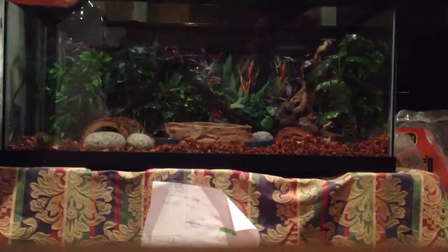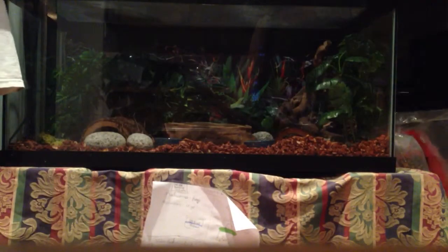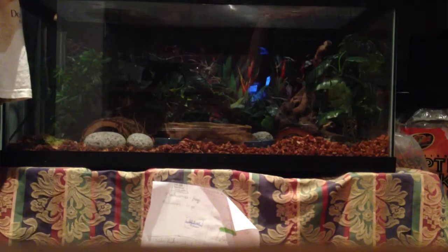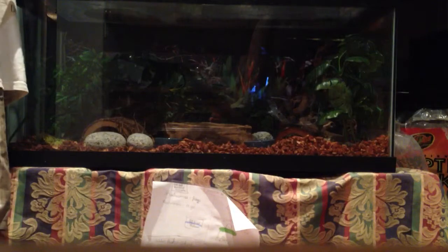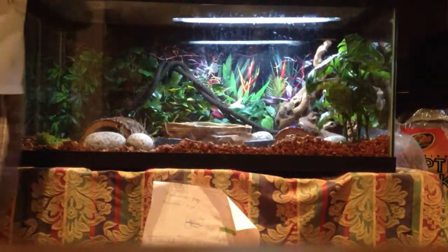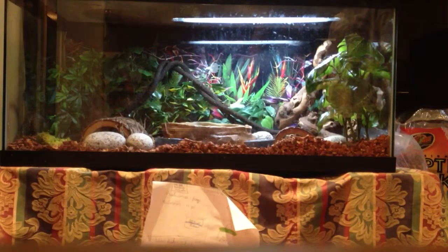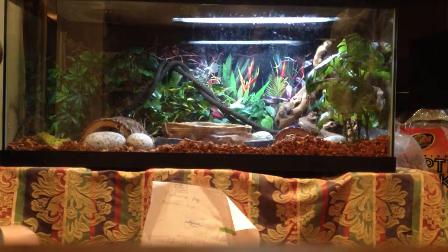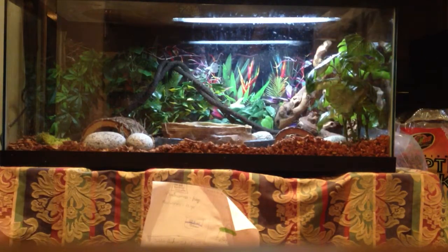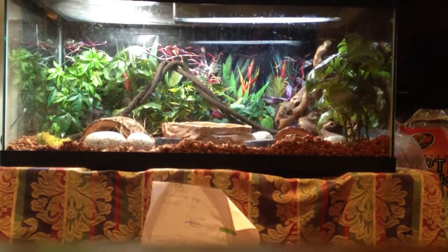Now we're going to show you the lighting. Here's the screen — you're going to put the screen on. You should put a screen on for water dragons because they can go on their hide and jump out. You're going to need a heating light. Since it's nighttime it's not turning on, but let's show you what it looks like with one on. It's going to look like Christmas — and that is going to be your Chinese water dragon setup.